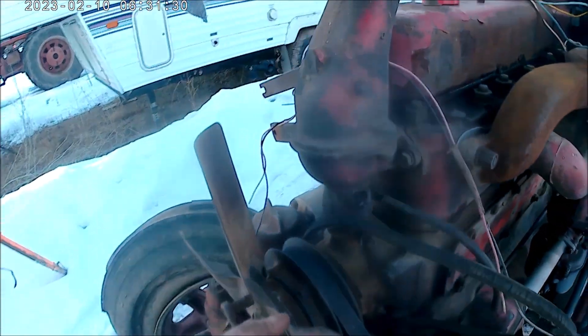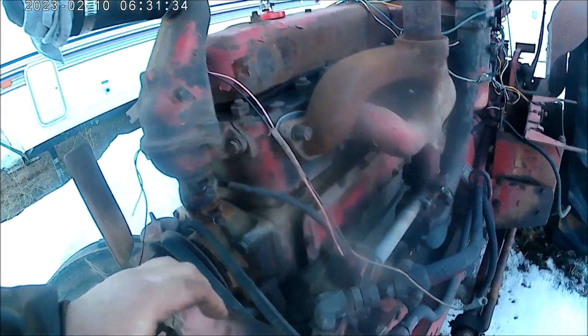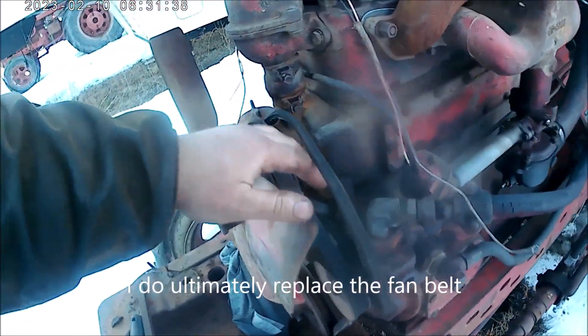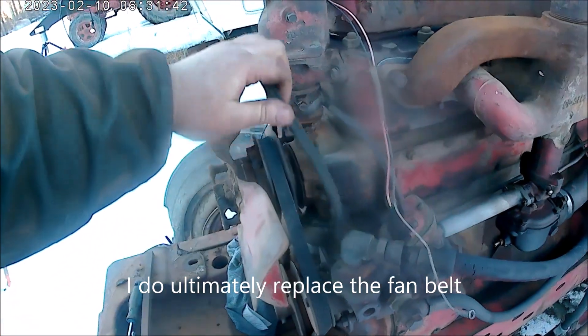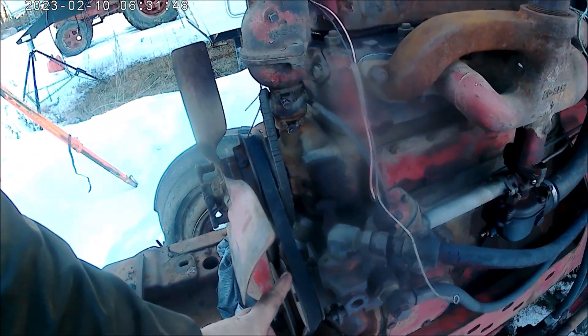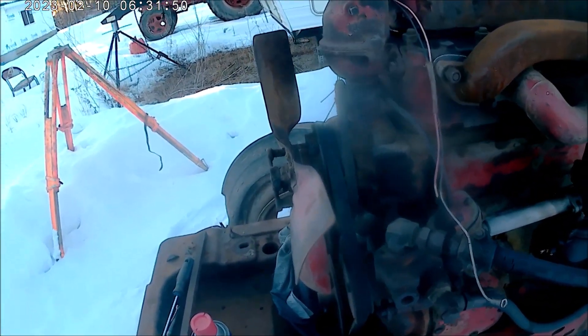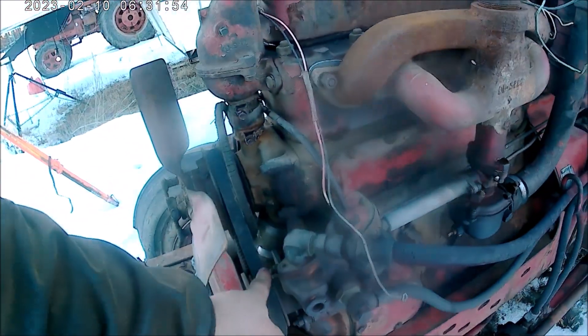I'm gonna take this generator belt off. The fan belt is good and usable, so keep using it. These belts aren't that easy to get anymore. The Fireball M and the ones without the steering are identical to the M, the W6, or any of those.